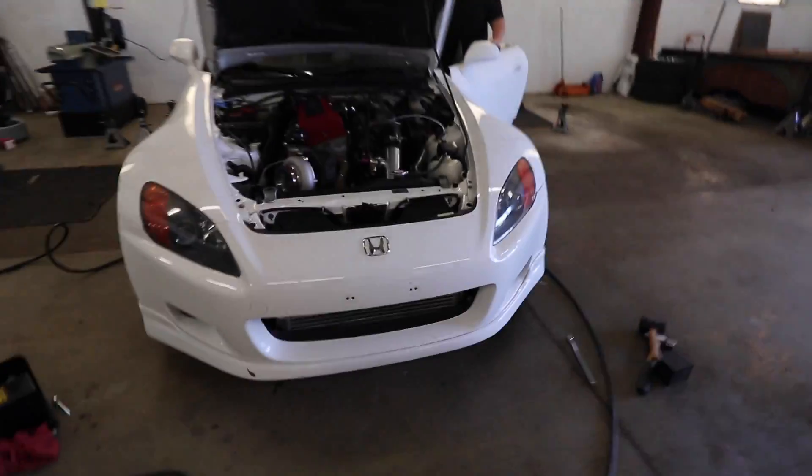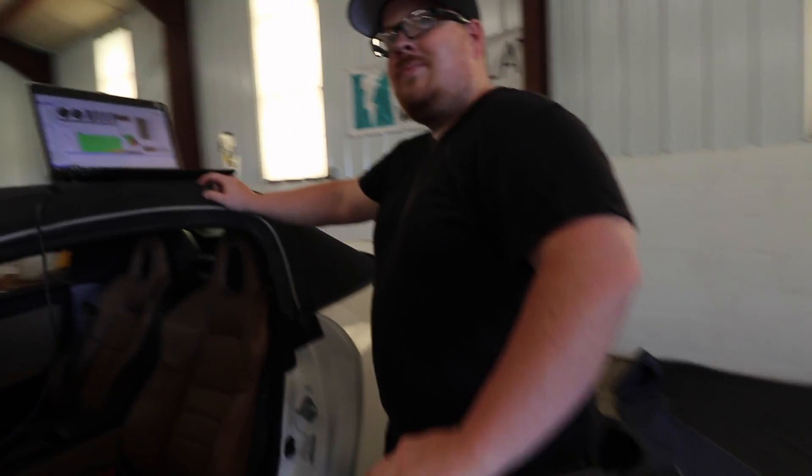What's going on everybody? Day 2 of the brand new Honda S2000 build. Working out some things with the coolant, and then we're going to be hitting the streets for some good times. Sounds really good, looks really good. Happy Memorial Day to everybody.